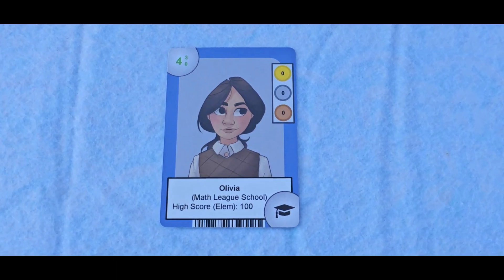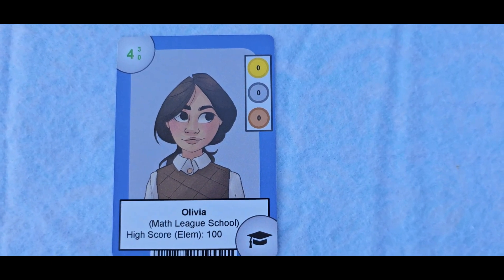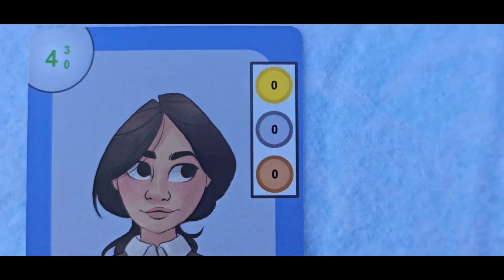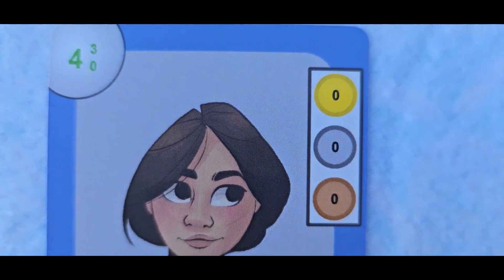Just like baseball cards, student cards contain statistics including your contest medal count and individual round high score. You can even order an updated deck when your stats change or when you move from elementary to middle to high school.